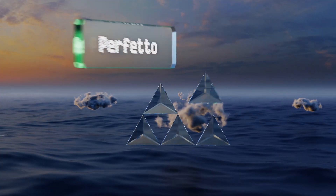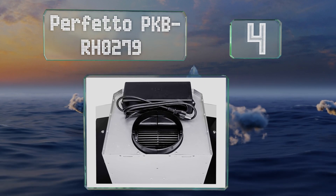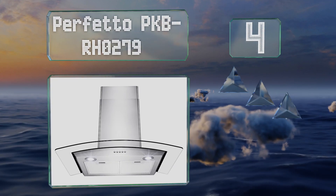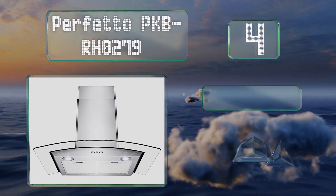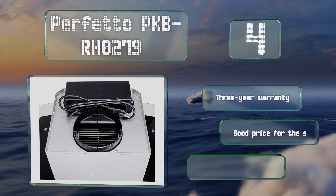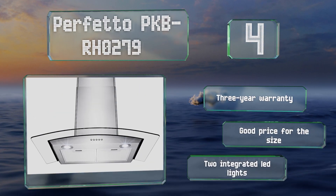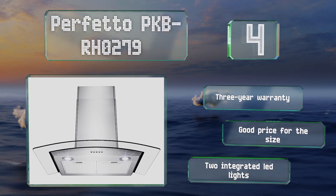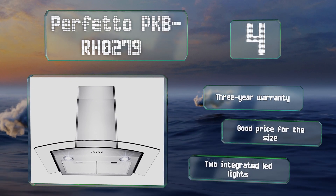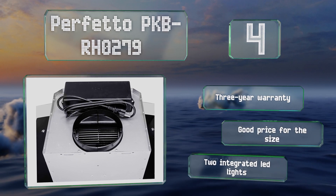At number 4, featuring a glass canopy, the Perfetto PK8RHO279 is a breeze to control thanks to a simple push-button operation. Designed for ceilings around 8 feet tall, it's equipped with a 134-watt motor and can move 217 cubic feet of air per minute. It comes in at a good price for the size, backed by a 3-year warranty and equipped with two integrated LED lights.